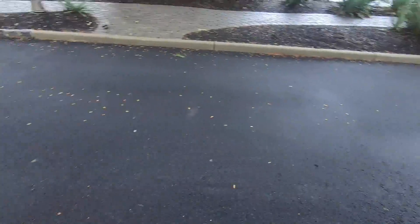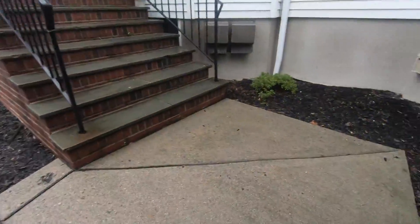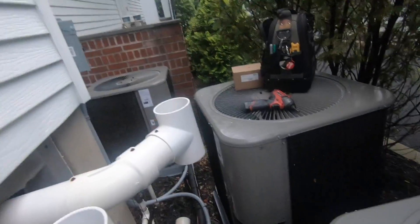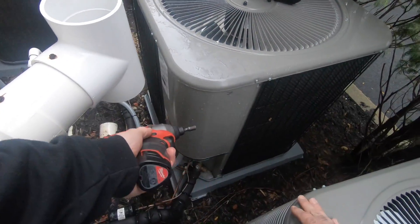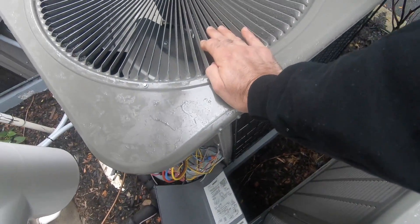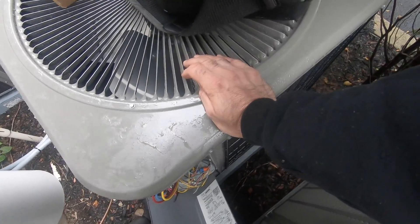Today I'm here to replace a high-pressure switch. Let me get to the side of the unit where I can do some work — this unit isn't easy to work on from either side. Both screws are missing. One of my co-workers bypassed the switch when he was here last time.